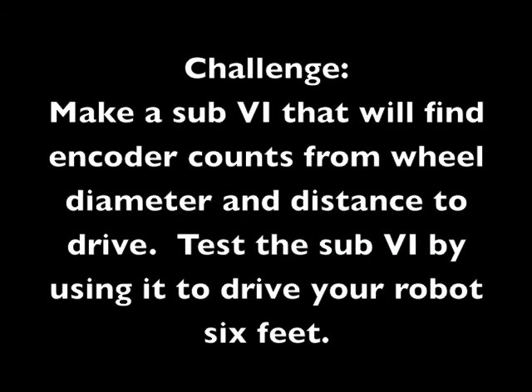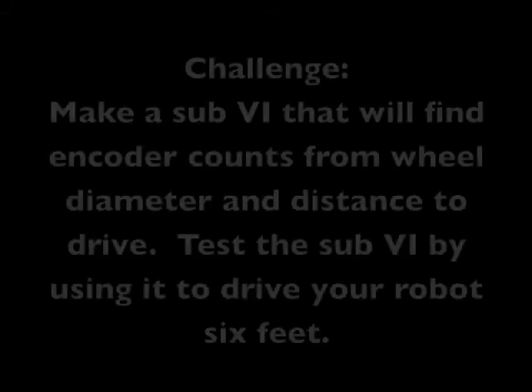Your challenge is to make a sub-VI that will find encoder counts. Test it by having your robot drive 6 feet.